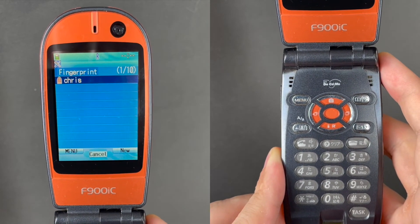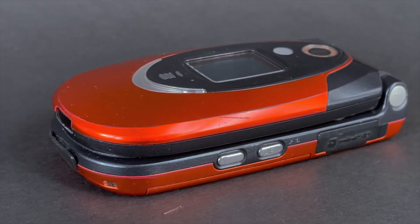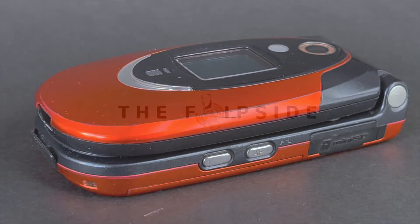Thank you for joining me today and I hope you all enjoyed this little insight into the F900IC. I look forward to having you again on the next episode of The Flip Side. Until then, bye bye.